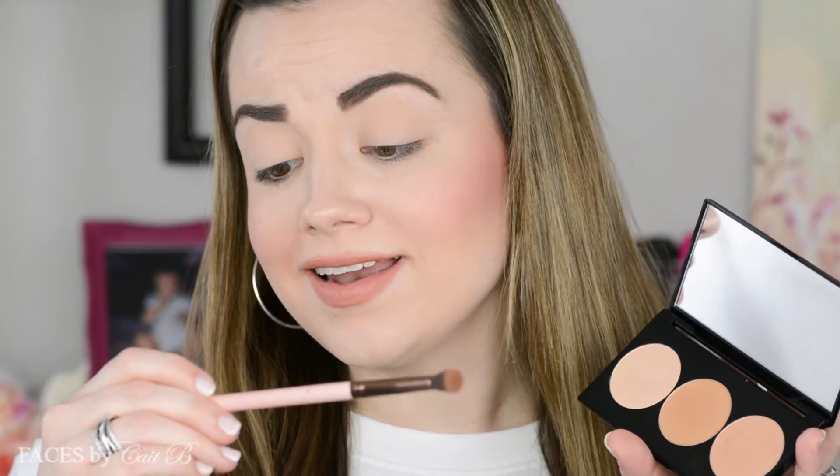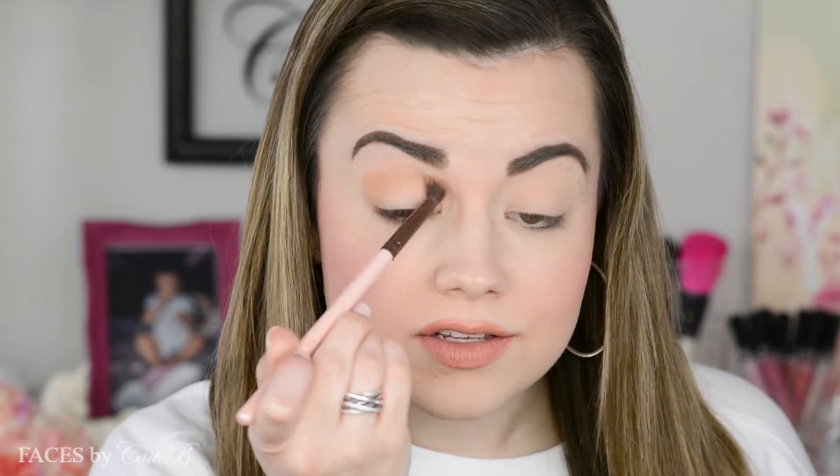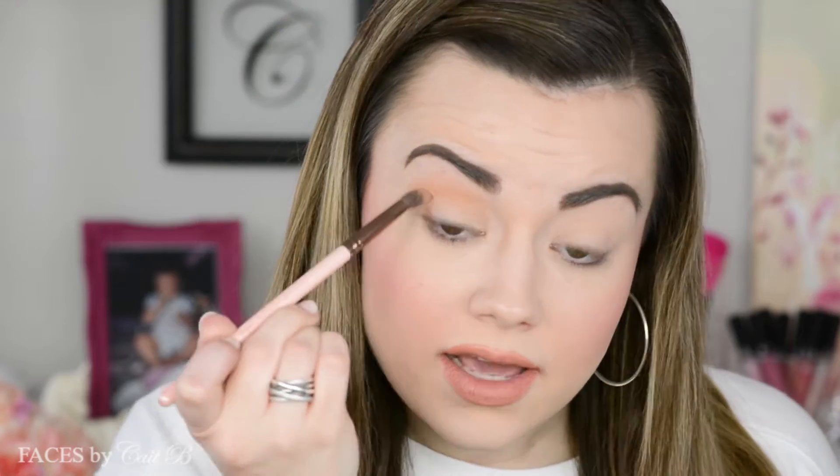Then I'm going to dip my Luxie Tapered Blending Brush into Crank It Up — again, this is the Gold palette — and put it onto the crease and outer corner. This is just going to be super simplistic. For the next step I'm grabbing my Morphe E18 brush, dipping it back into Crank It Up, and placing it along my lower lash line.